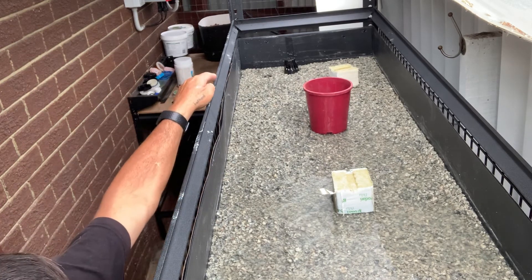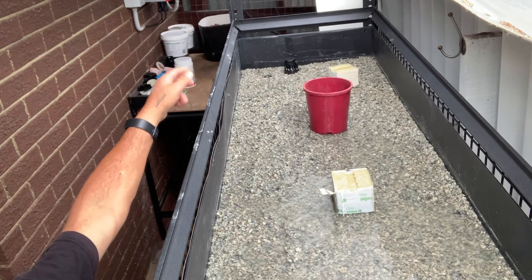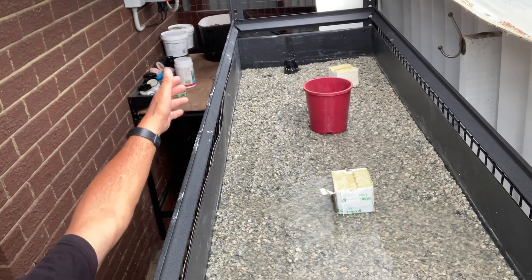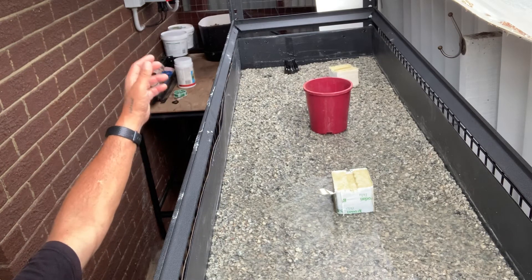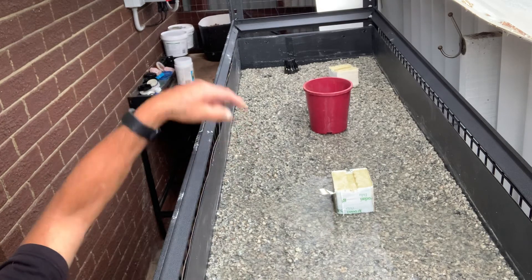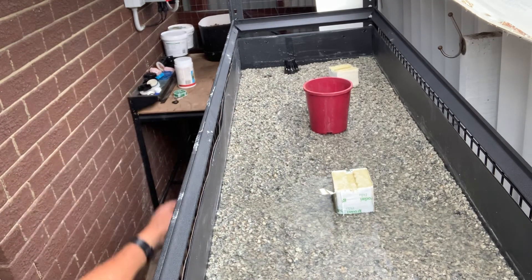And that's why the inlet and the outlet are on one end — because that's where the fish tank is. So it makes it quite simple. They're both together; I don't need it flowing from this end to that end and then out. Plus it's less pipework going directly straight into the tank.